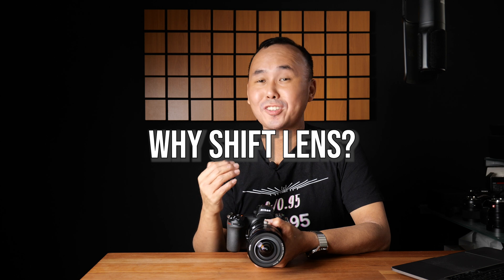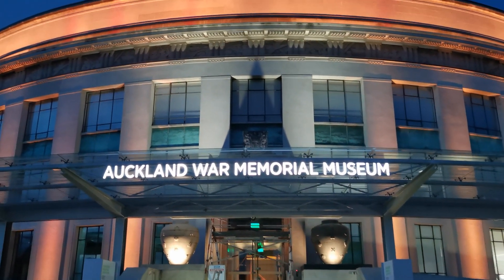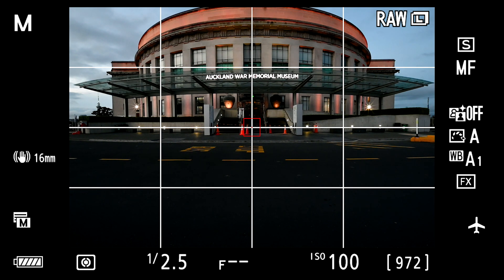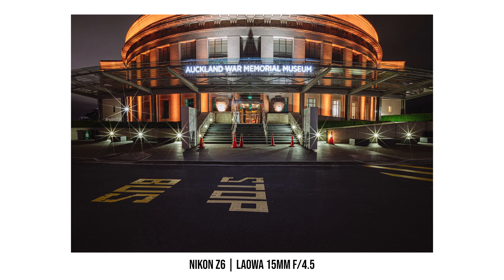Why do we need a shift lens? When you set up your camera on a level tripod for landscape photos, half the photo is foreground and the other half is above ground level. This causes two problems: first, your foreground may be much more than you want, because in landscape photography the area above ground is usually more interesting — you don't need half the photo to be foreground.